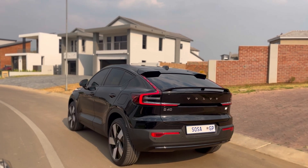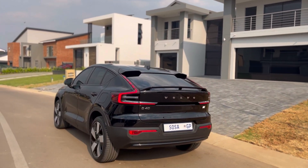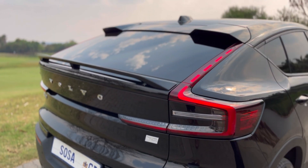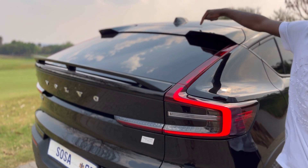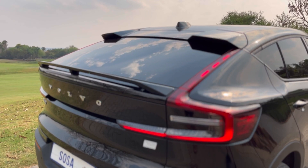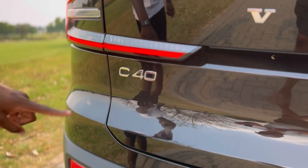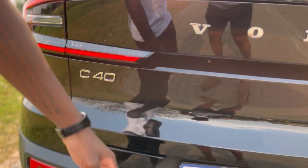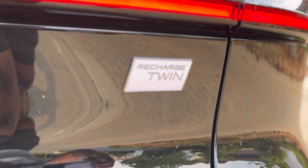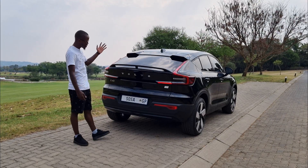Moving on to the back, you get this coupe-style design. At first I didn't like it, but after spending a couple of days with the vehicle it's slowly growing on me. You get a double spoiler effect — one at the top and one at the bottom — and then it says Volvo in big lettering and tells you which Volvo it is. The rear is a bit controversial; I'm not really a fan of it, but people might like it.